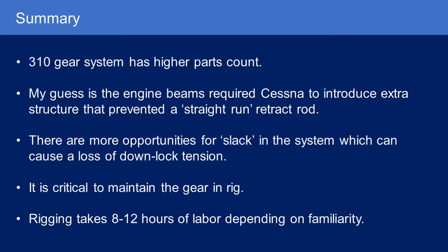In summary, the 310 gear system has a higher parts count and is definitely more complex compared to the Baron. My guess is the engine beams required Cessna to introduce extra structure that prevented a straight run of the retract rods. Therefore there are more opportunities for slack in the system, which can cause a loss of downlock tension — and therefore it is critical to maintain the gear in rig. Rigging takes about 8 to 12 hours of labor depending on familiarity with the system. That's the 310 gear exposed. I did this video so I would understand it better — I hope this helps you too. Thanks for watching, more videos soon.